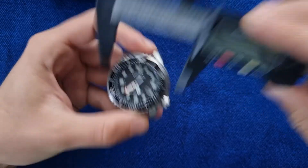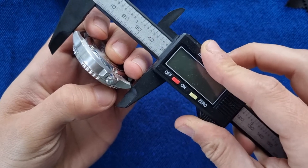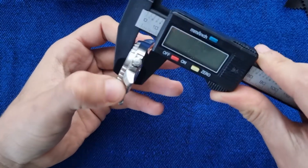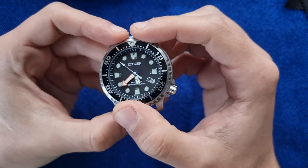The watch is 44 millimeters in diameter, but the cool thing is that lug-to-lug is just around 50 millimeters, and the thickness is only 12 millimeters. That gives it a really nice size on the wrist.